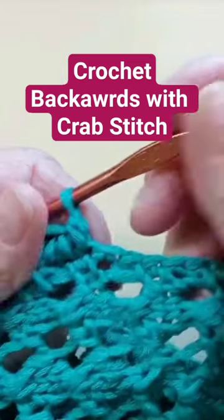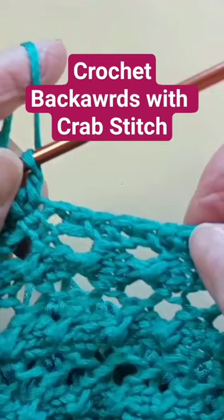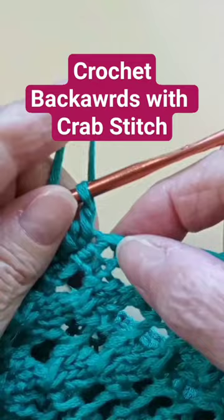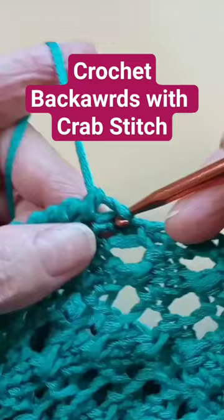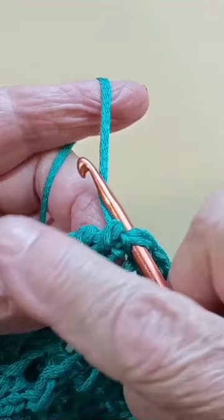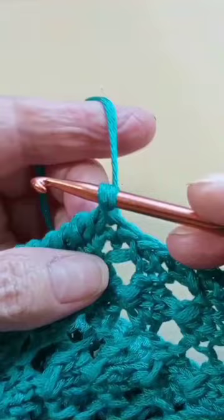This is the way you finish a project with a crab stitch. I made one row of single crochet right there, and then you go pick up your stitch, go into the next stitch but backwards — you're not going to work that way, you're going to work this way. So pick up, make a long stitch, yarn over, take the two off.